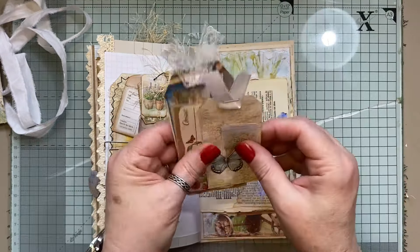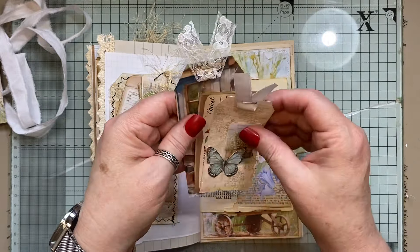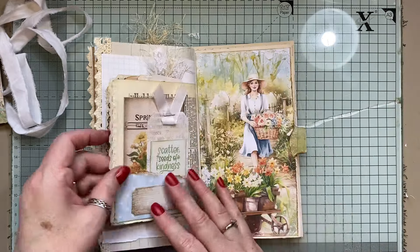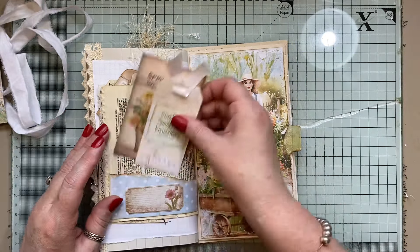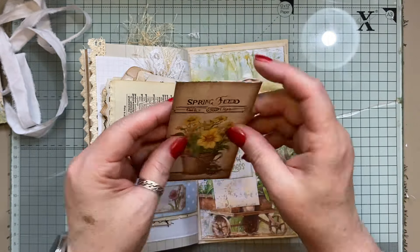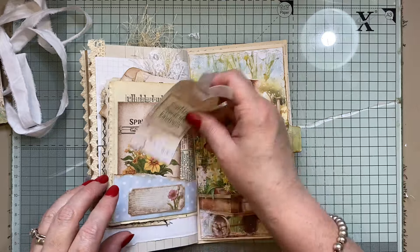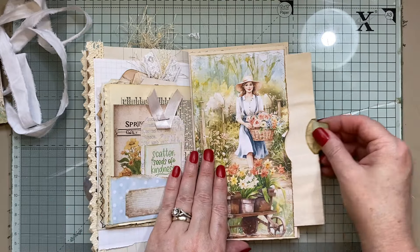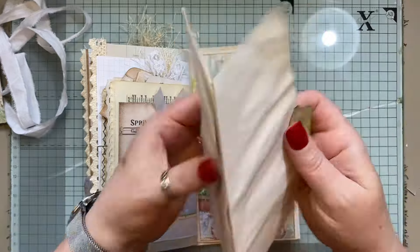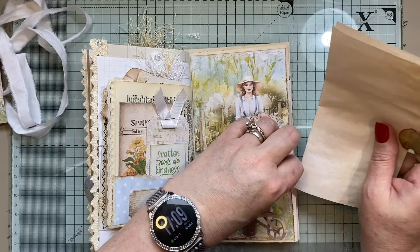Another pocket here with tags and journal cards. A little piece of trim here, another little envelope — nothing in the envelope. That's ever so sweet. A little piece here from the kit, the papers from the kits as well. Then here we've got another big pocket — isn't she cute? And there's another piece of writing space, it's coffee dyed paper.